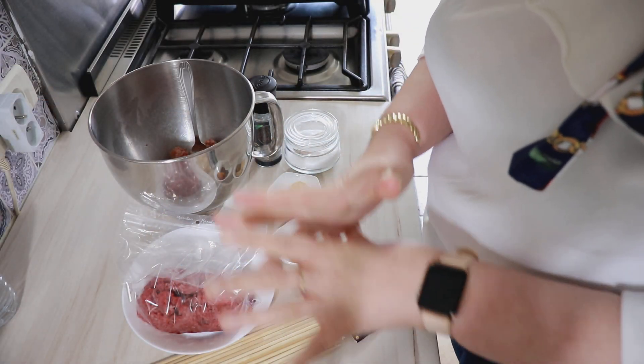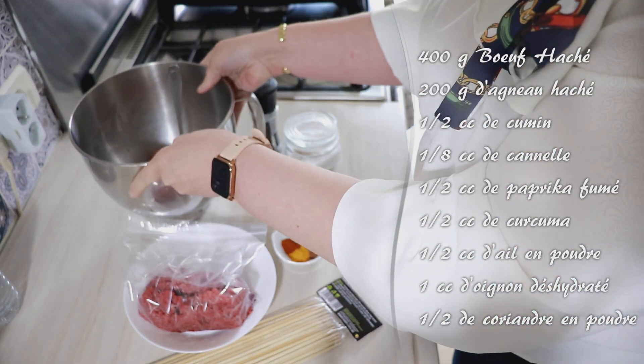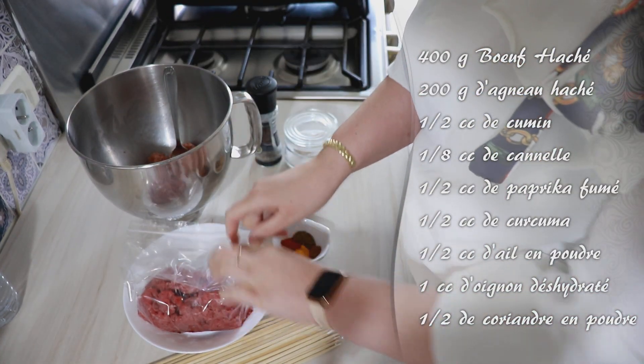Pour les keftas, ce que j'aime bien faire c'est un mélange bœuf-agneau. Du coup la viande, les brochettes sont moins sèches — c'est optionnel, vous pouvez mettre que du bœuf si vous voulez. Pour ces keftas, on va avoir besoin de 200 g d'agneau et 400 g à peu près de bœuf haché.